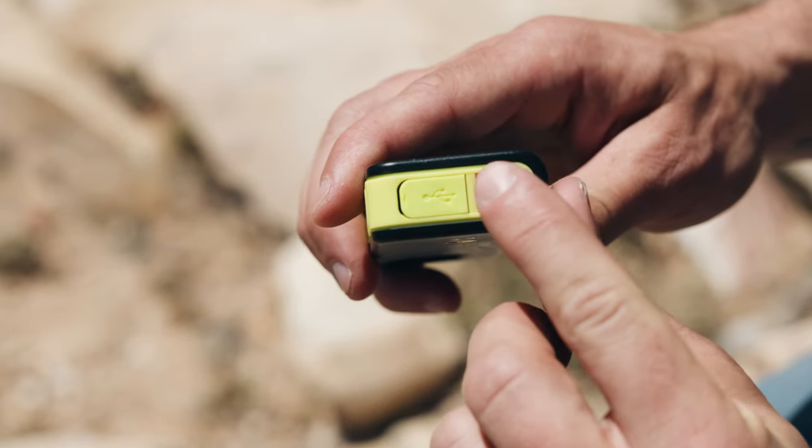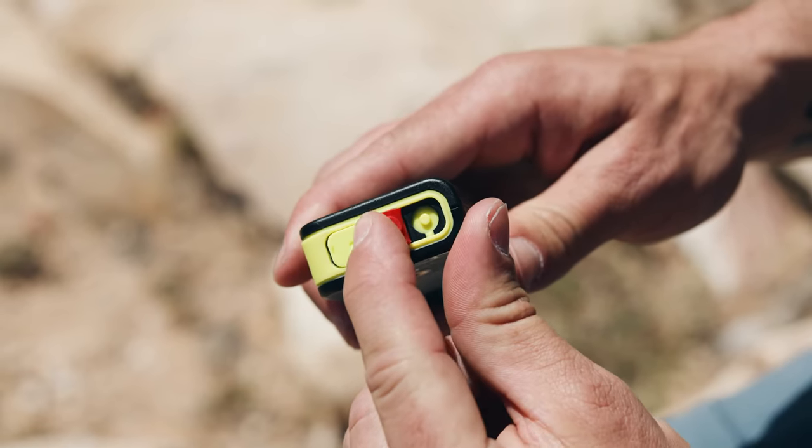As a motorcyclist, you could reach back and hit the SOS button. I think the SOS button is vital whether you're on or off the grid, because it truly could be a life-saving feature — when you hit it, it notifies the authorities of your exact location.